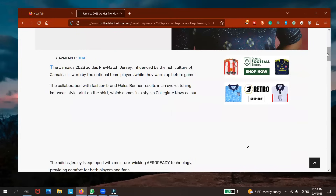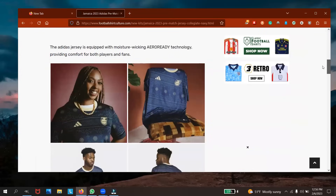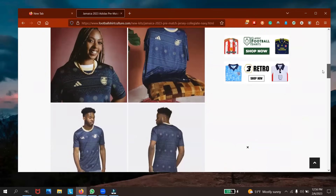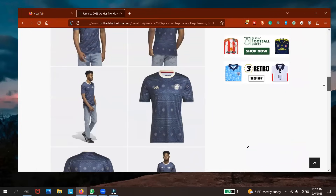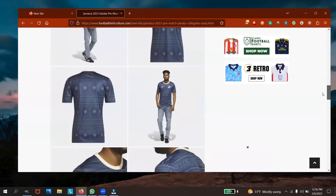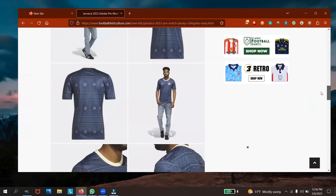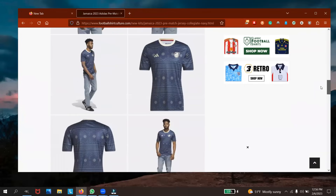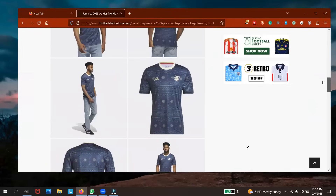I might just pass by the Adidas store and get it. So this is what the pre-match looks like — it's a navy-type blue with the Jamaican badge and the Adidas logo. It seems pretty cool, but I'm not a fan — I wouldn't get this. I'm sure other people might like it, but the away kit is the only one I'd really mess with.